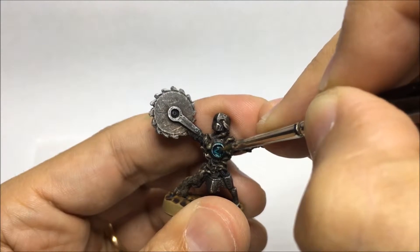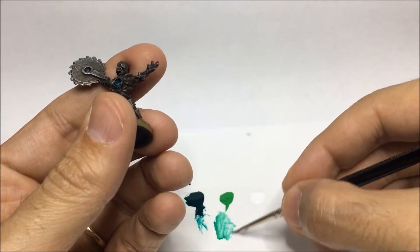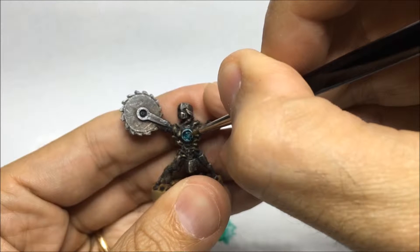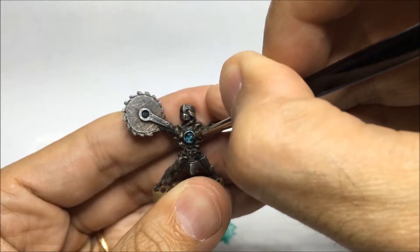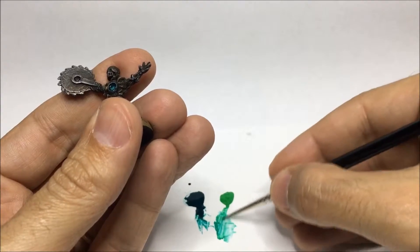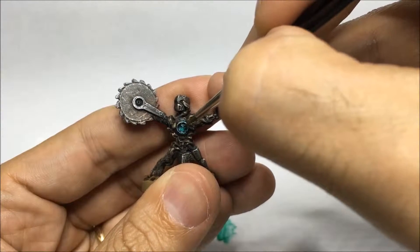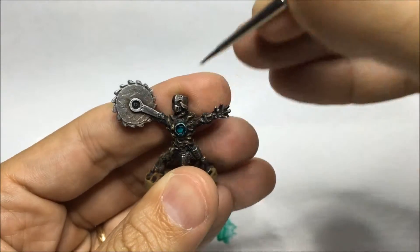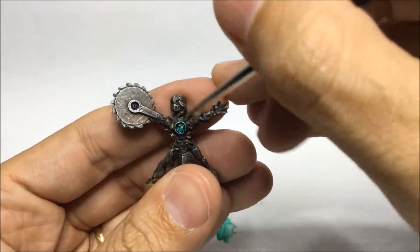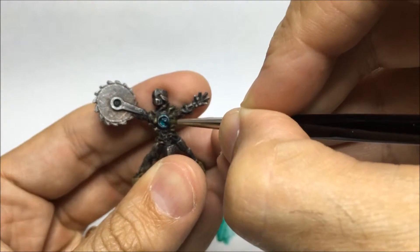I'm applying a glaze of the base color to basically bind the two layers together. And now I'm going back to the lighter green with this time a little bit more white, and again building up that effect with a little bit of stippling, which is basically just small dots in sequence. Going back to the mid-tone again, stippling and trying to make the transition look better and more natural. And once again another glaze of the base color to again bind all these layers together and smooth the transition just as much as I can.